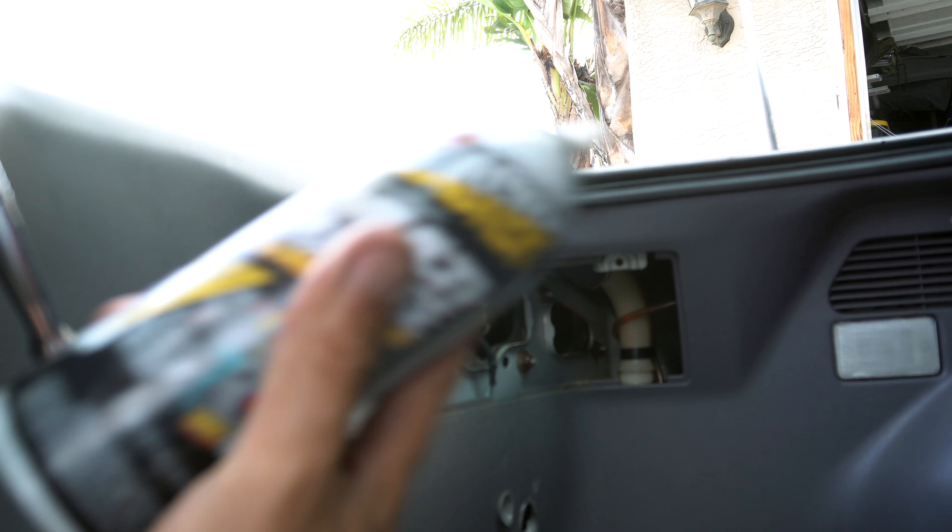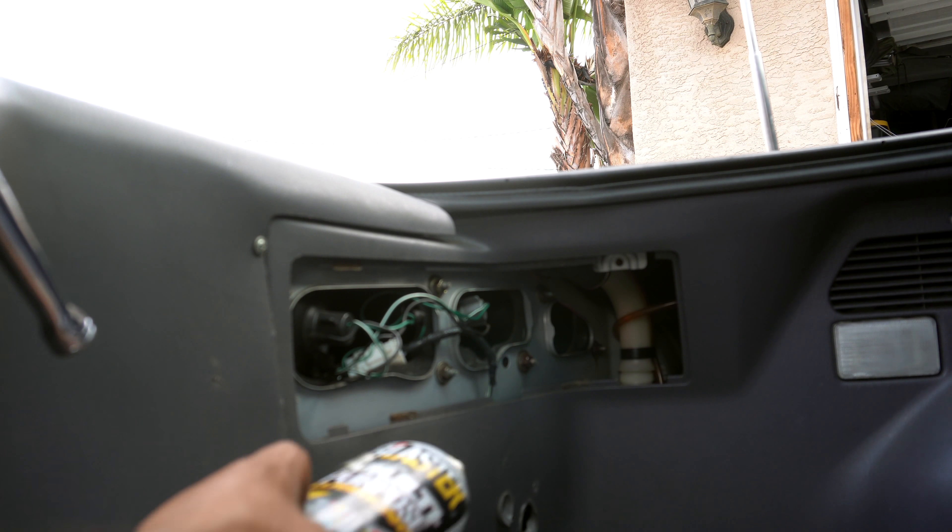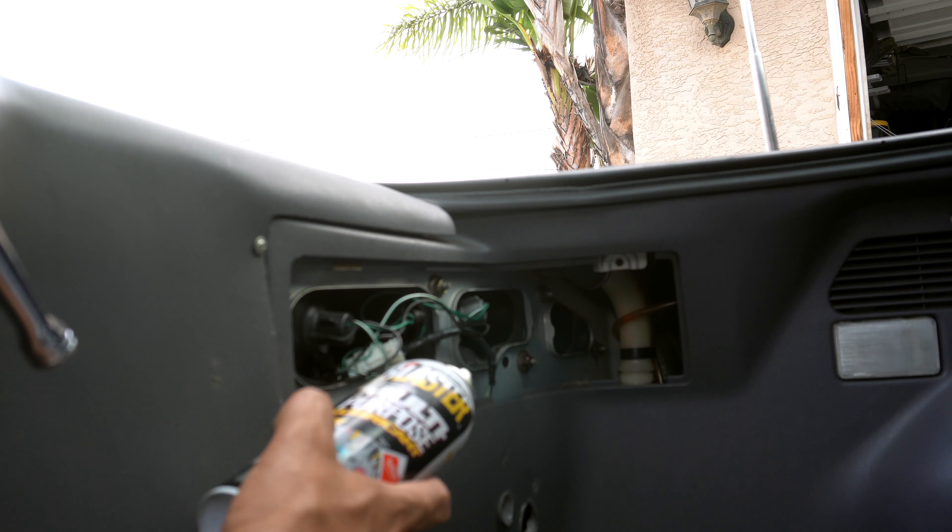Big shout outs to my friends over at PB Blaster for sending me some of this product. I'm going to let that soak — I might have to use some pliers and an open end wrench for that one.